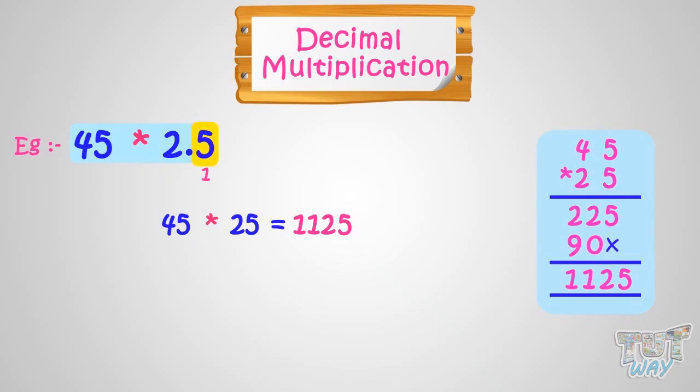So put the decimal in our answer, which is 1125, after one digit from right. Putting decimal after one digit from right, we get the answer. So our answer is 112.5.